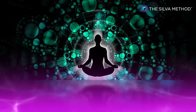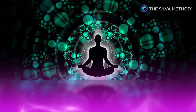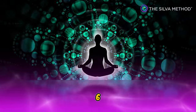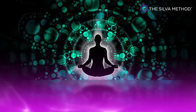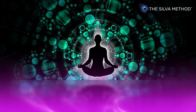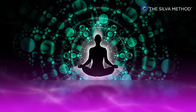10, 9 — feel going deeper and deeper. 8, 7, 6 — deeper and deeper. 5, 4, 3, 2, 1.